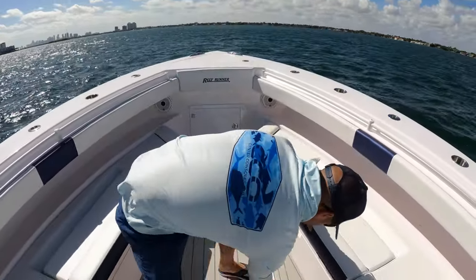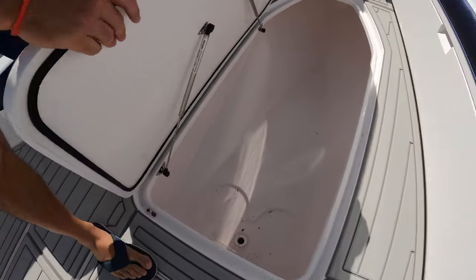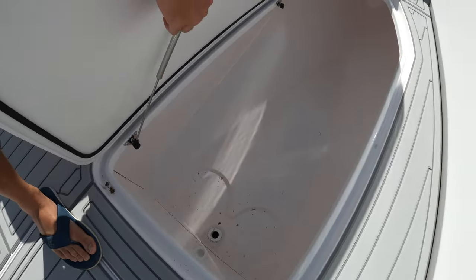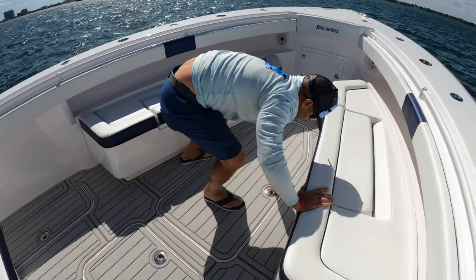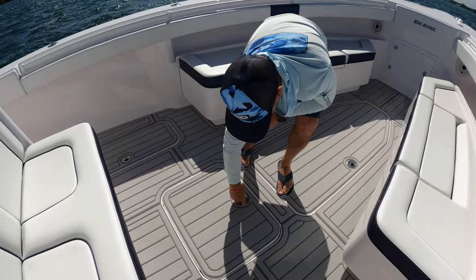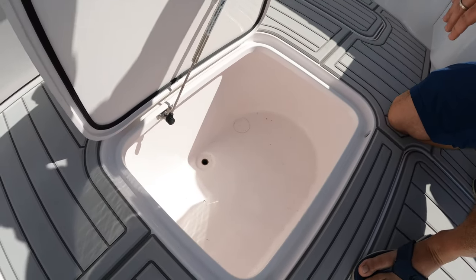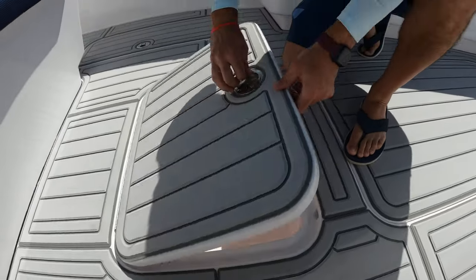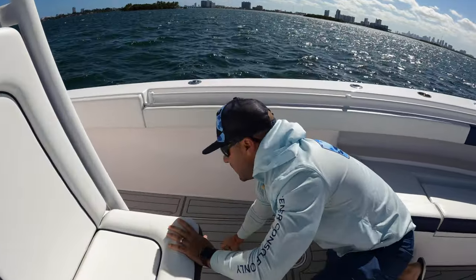Underneath there is a massive storage box — great spot to load up gear for long runs. It has little indentations to hold buckets for storing leads for deep dropping, cast nets, things of that nature — it'll hold that in place perfectly. There's also another box here which can be added as an additional in-deck live well if you'd like — this one is 45 gallons. Tons of storage space, tons of live well space if you're into heavy fishing, and it just keeps on going.